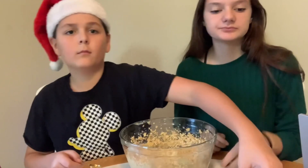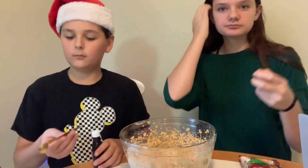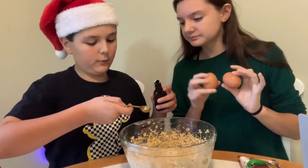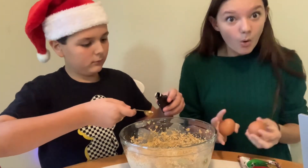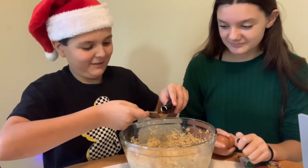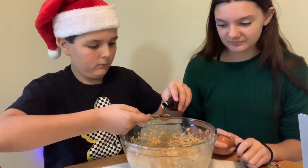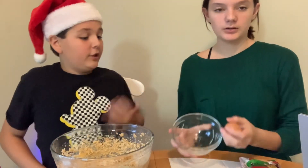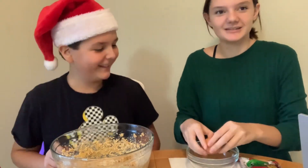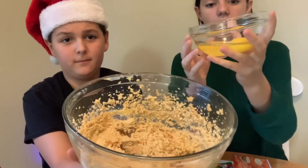I'm cracking the eggs and he's doing the vanilla. We need two large eggs and four teaspoons of vanilla - one, two, three, four. Now she's cracking the eggs and pouring them in, then we'll mix it. And if you hear sizzling in the background, we're also cooking dinner right now.